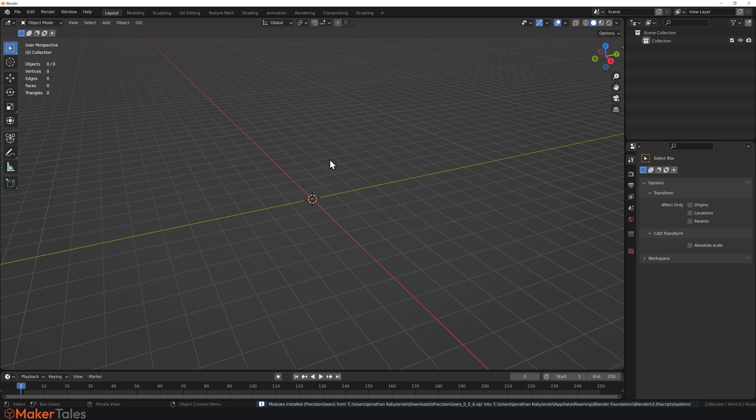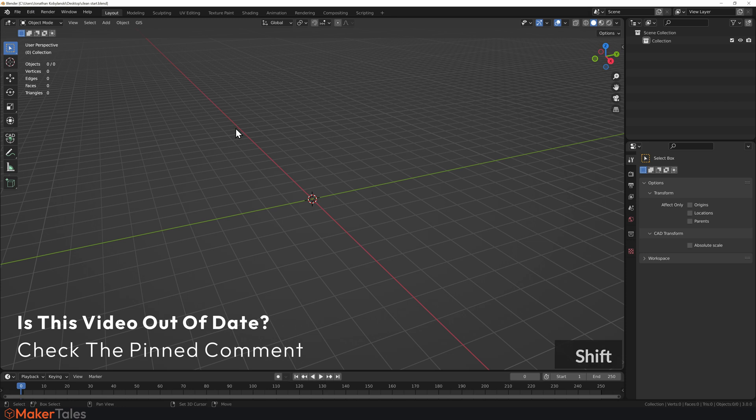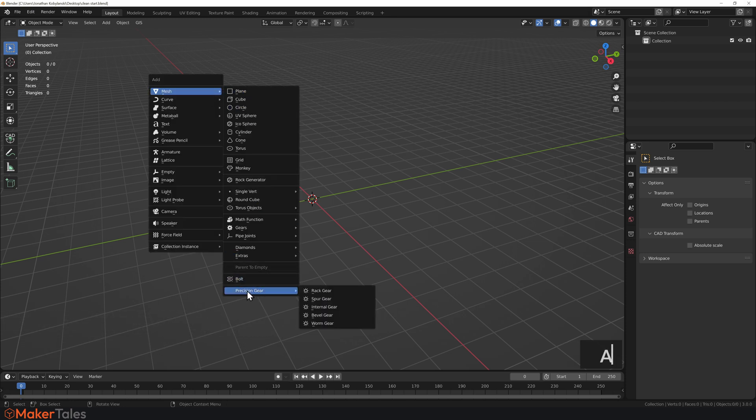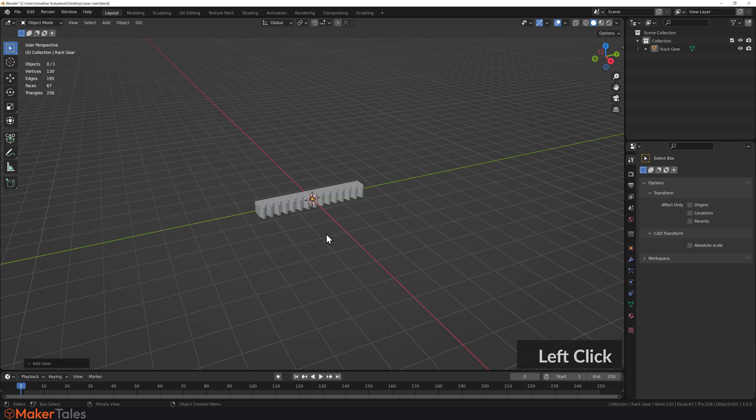Just before we make some gears, I need to be clear that I'm not going to show you how gears work in this video — that would be far too much to cover. I will be making a dedicated video, linked in the card or description once it's out. Now, with Precision Gears installed, it's under the Add menu. Press Shift+A, go to Mesh, scroll all the way down, and you'll see Precision Gears: rack, spur, internal, bevel, and worm.